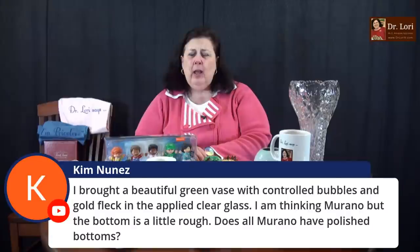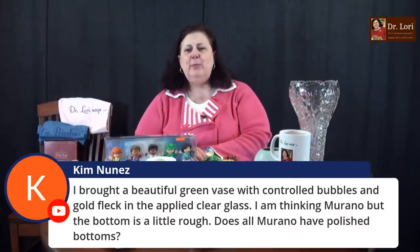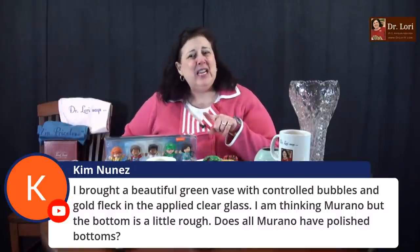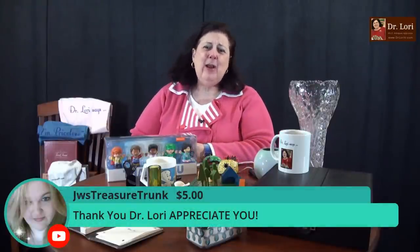Hi Kim — I bought a beautiful green glass vase with controlled bubbles and gold flecks in the applied clear glass. I'm thinking Murano, but the bottom's a little rough. Does all Murano have polished bottoms? It depends on the time period. Typically you'll see a polished bottom on Murano pieces from the 1960s on. Those earlier ones can be a little more rough. You might have Murano — send me a photo and we'll know.